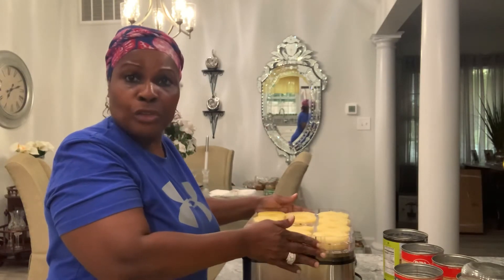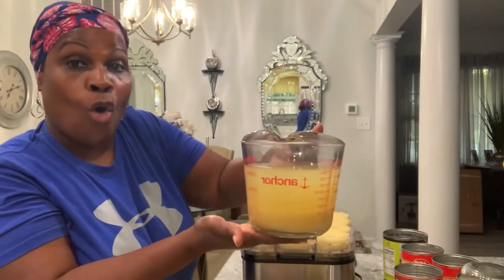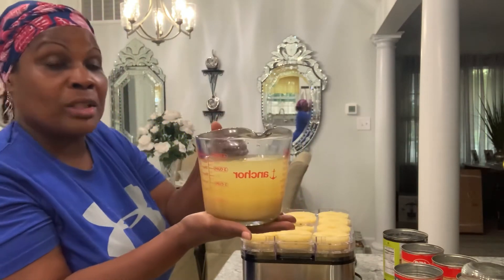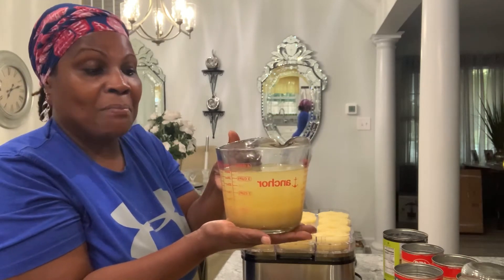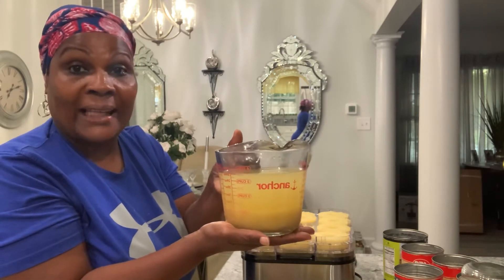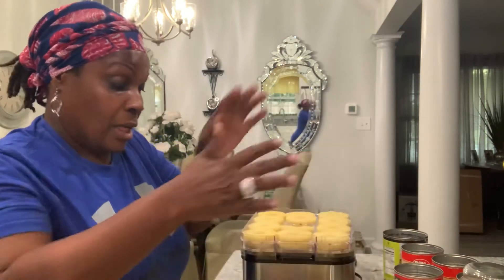You must drain the juice off first. Here is the juice from the four cans of pineapples. What Grammy's gonna do is take this pineapple juice and make some pineapple jam or jelly — something like that. I'm gonna can it, so we're gonna have some type of pineapple jam, jelly, preserves, or something like that. So just load it up on the tray like that.